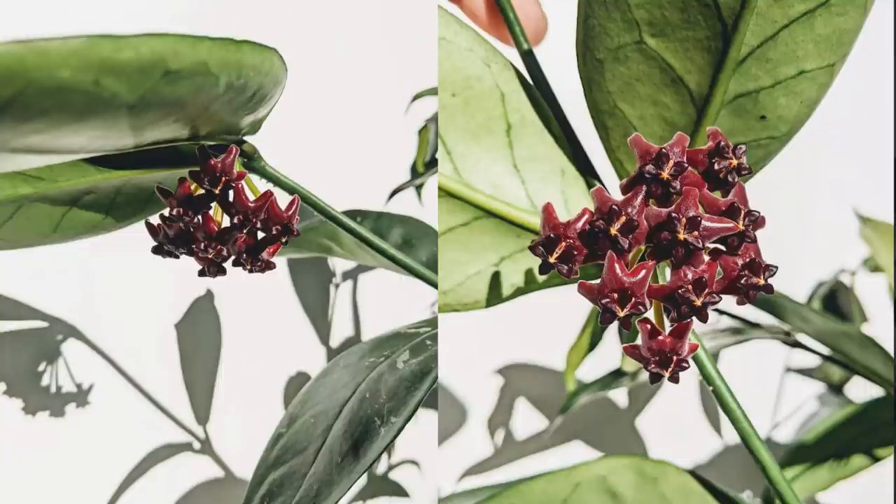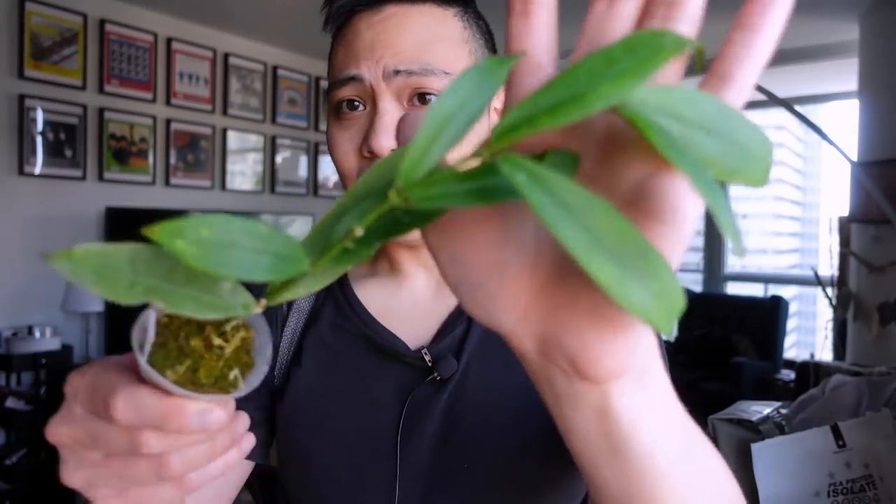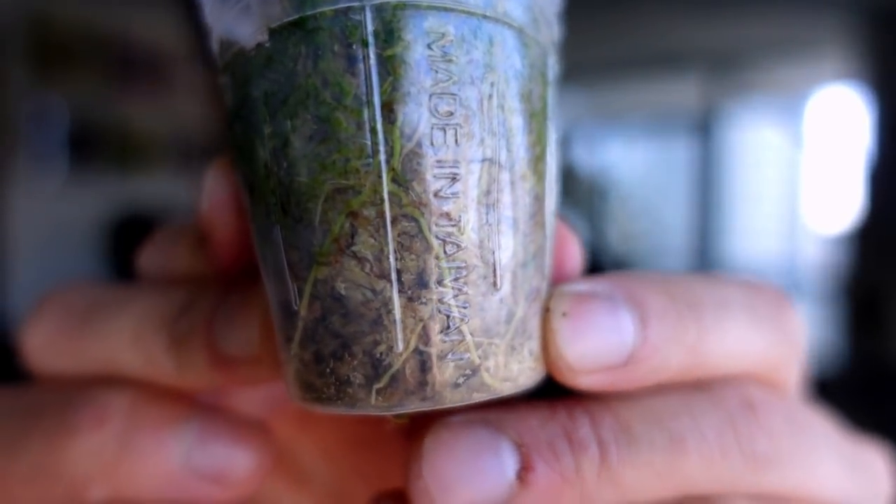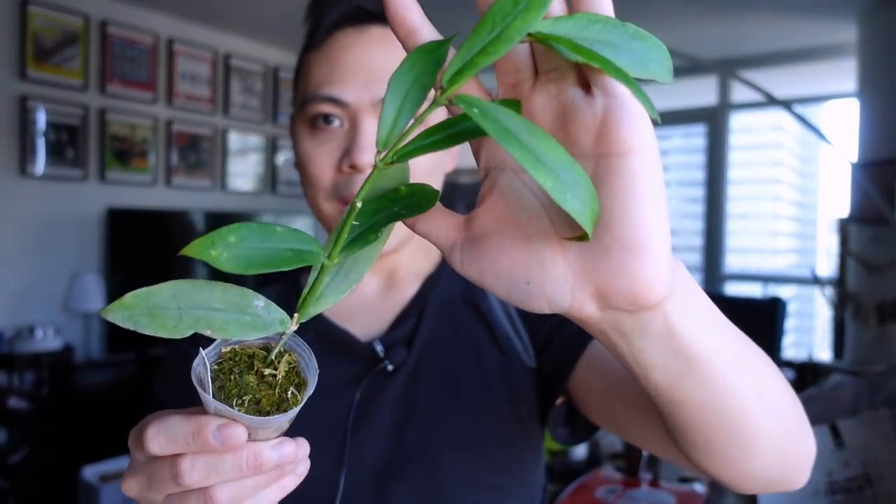This is the Hoya lobbii orange! I have the Hoya lobbii black flowers and it's a really rapid grower — started as a single cutting and just branched out everywhere. Growth pattern is very similar to Hoya polyneura. I could make three or four plants from propagating this right away. They ship in sphagnum moss and the roots look fantastic.